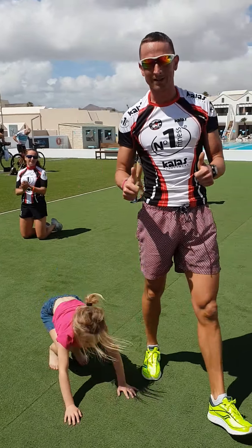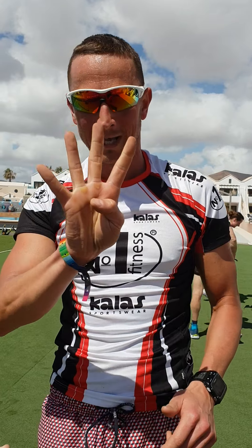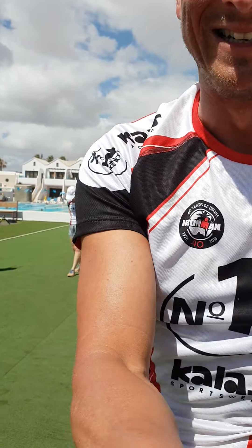Hope you enjoy it, okay? Repeat this round three more times. Are you feeling good? Even four times. Thank you, thank you everyone.